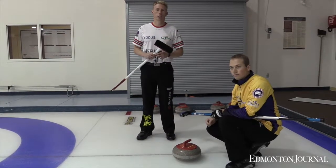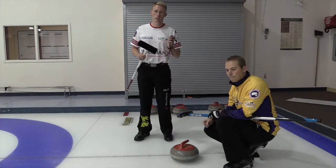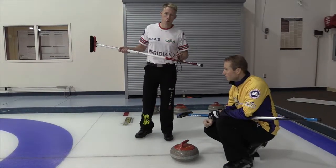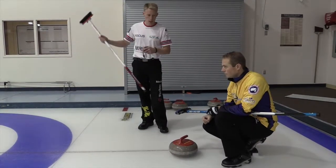Hi, I'm Mark Kennedy, two-time Breyer Champ and third for Team Kevin Cooey. I'm here to share a tip today on split times for sweeping. A split time is when a sweeper will time their teammate's rock from the back line to the hog line.